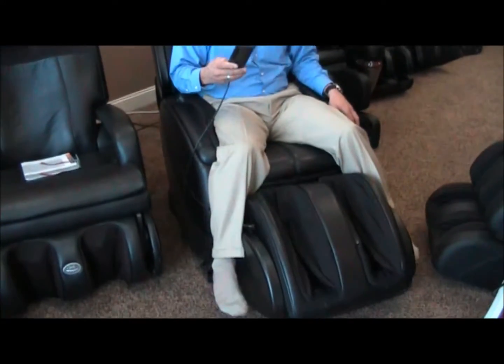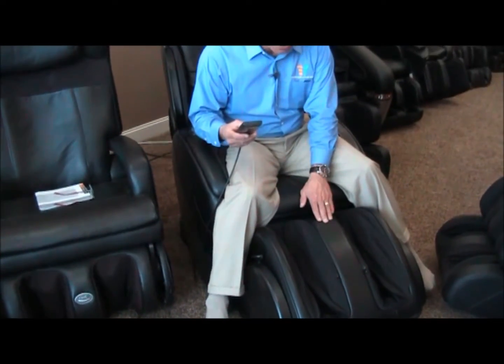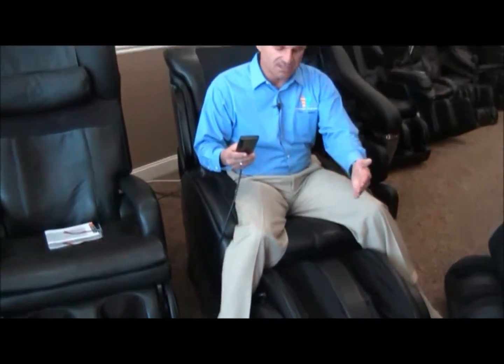Now the parking is done. I'll bring the chair back up to an upright position. I'll take my feet out of the ottoman and retract the ottoman with the same button I showed you before. You'll see the ottoman starts to retract so it can hide, and again give you that nice aesthetically appealing chair that no one will really guess is a massage chair unless they look terribly close.